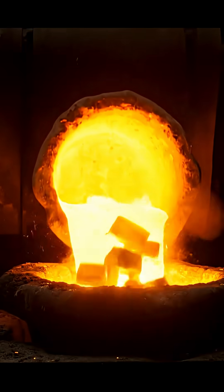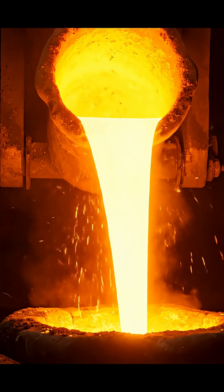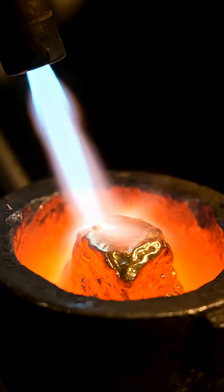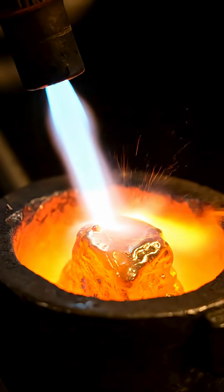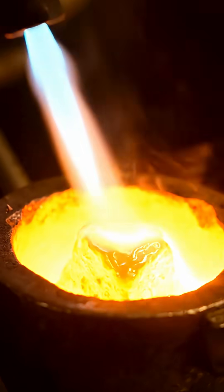This furnace reaches temperatures hotter than lava — enough heat to turn solid gold into a glowing river. Gold changes colors under heat: red, orange, bright yellow. A full transformation before your eyes.